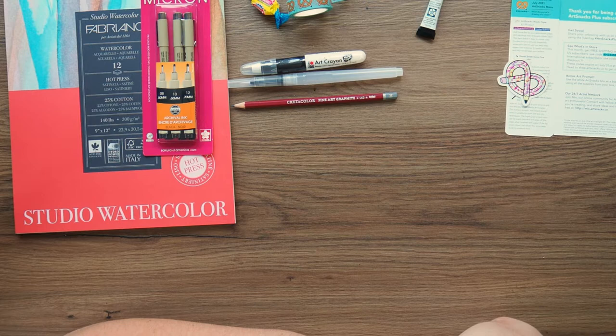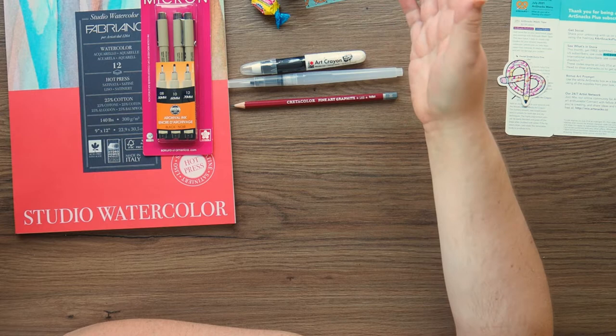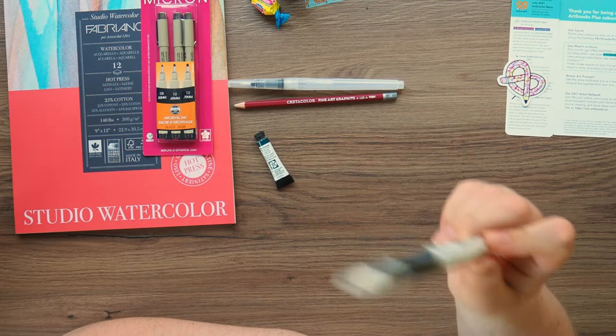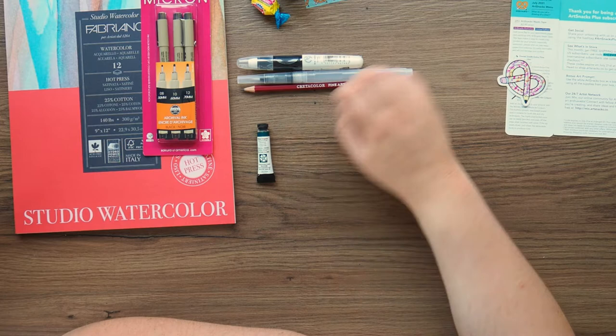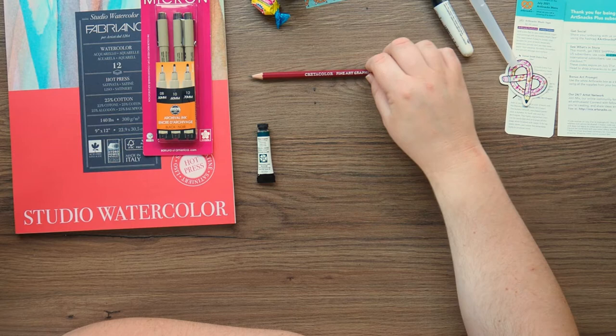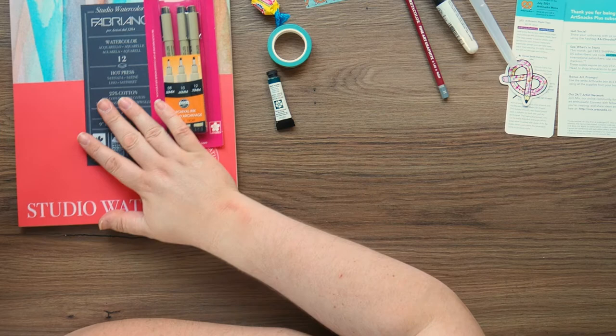The other thing I'm not happy about — even though I did get this half price — is that the whole point of this box, hence the World Watercolour Month washi tape, is watercolour. But they've given us just one little tube of watercolour. Yes, I know the crayon is apparently water soluble, but it is rubbish. They should have given us at least one more Daniel Smith tube for some colour variation, got rid of the cheap brush and the crayon, and given us a normal mid-range brush. Two or three colours would have made a fantastic little watercolour box.